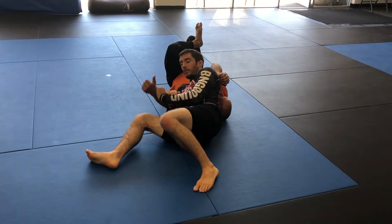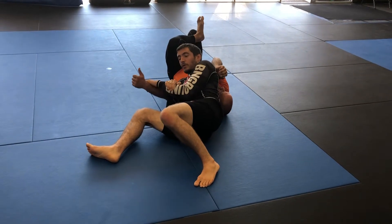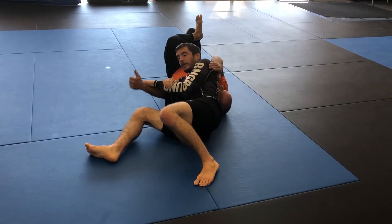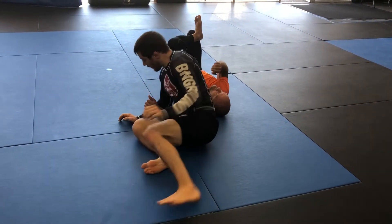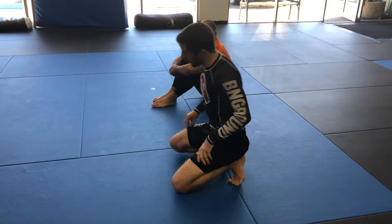Curl both wrists — don't have weak wrists. It's going to be very hard to finish if both wrists are extended and weak. Curl your wrists, and now it's very easy to get the attack. Notice I have a lot of weight on his shoulder the whole time, and that's to keep him in place.